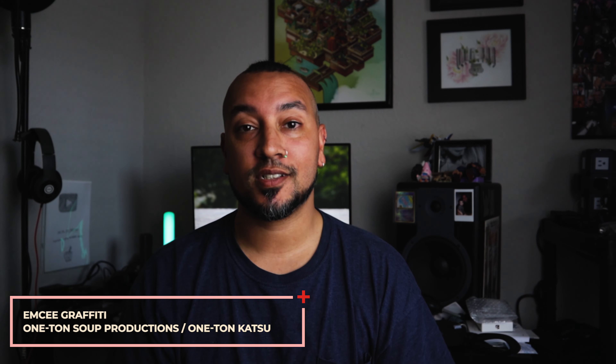Peace y'all. I'm MC Graffiti of One Ton Suit Productions. Today I wanted to talk to y'all about a little something I recently got.